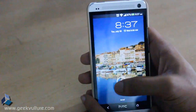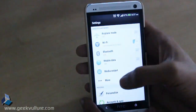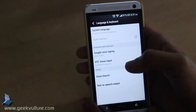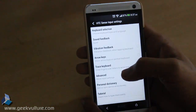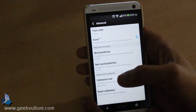So let's start. Go to Settings, scroll down, tap on Language and Keyboard, tap on HTC Sense Input, then tap on Advanced. There you will see your calibration tool option — tap on that.